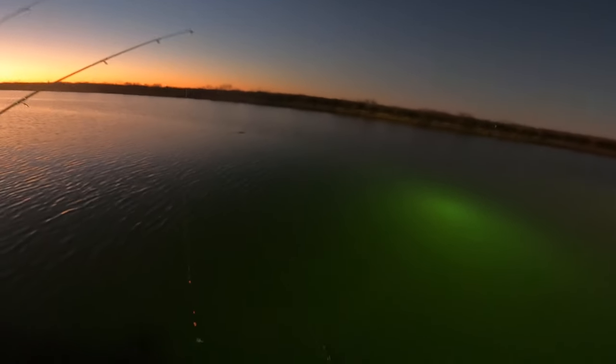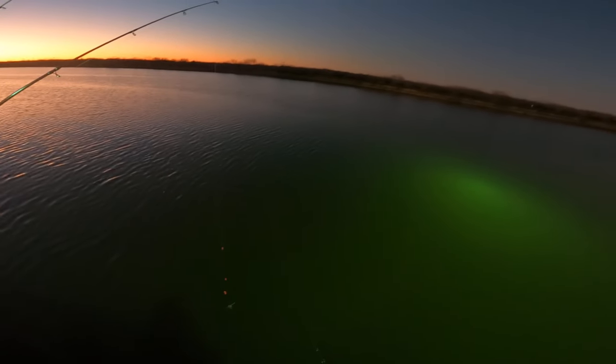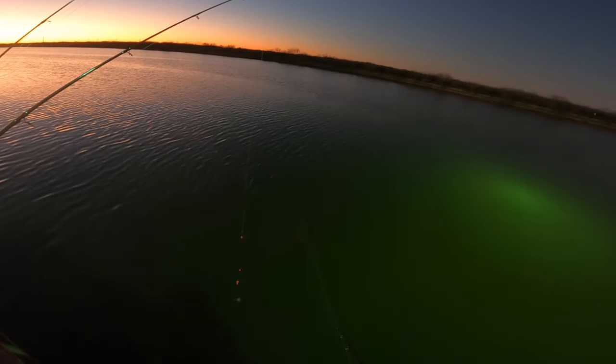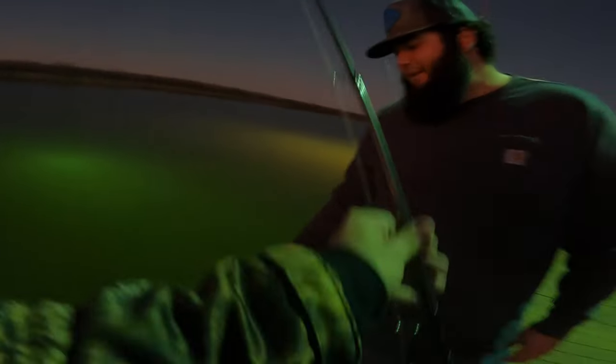Whenever this water gets cold, man, I've had a lot of luck here at this pier catching a bunch of trout. The only issue is that he was catching those fish like two weeks ago, so we'll see if the speckled trout are still here. He was telling me he caught literally over a hundred trout here.